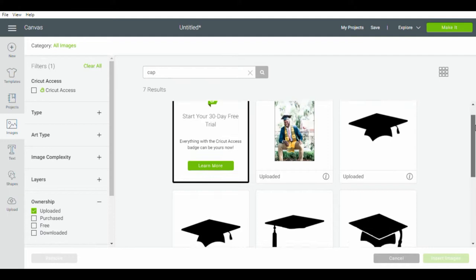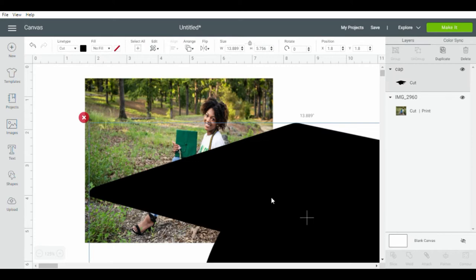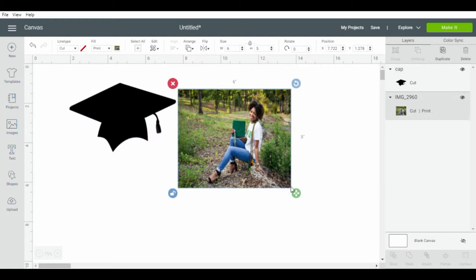We'll most likely change the size again, but just to move forward, go ahead and click upload and upload your graduation cap. I did link below the exact cap I used to save you some time, so if you'd like, head over to the description box and download it.